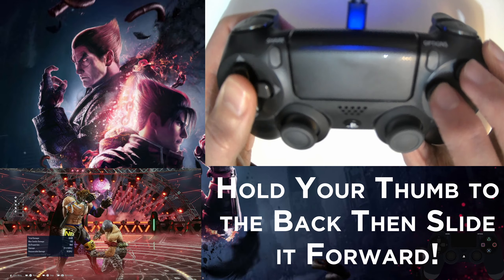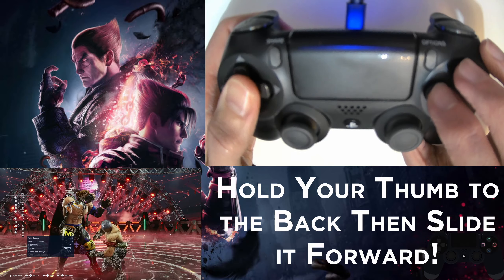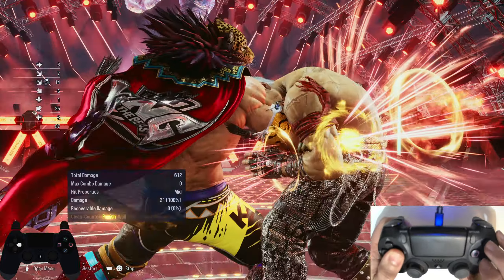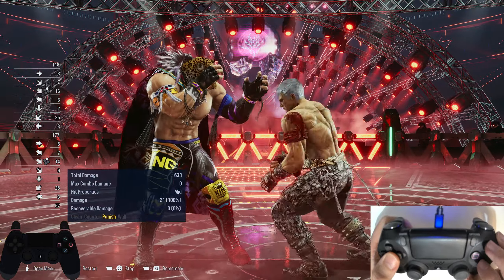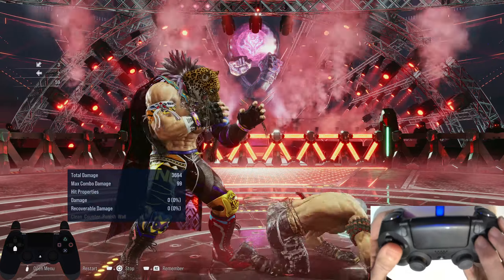The key method I use is to make sure you're crouching by holding down-back and not just down, and then slide your thumb forward to down-forward to get the input. This may mean the input takes a few hundredths of a second slower, but it will make it far more reliable in my opinion. Set the damage to a big low and practice punishing with a clean full crouch down 4-2.